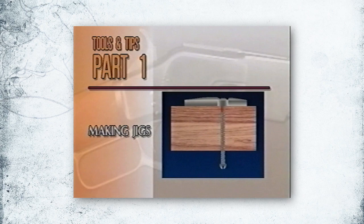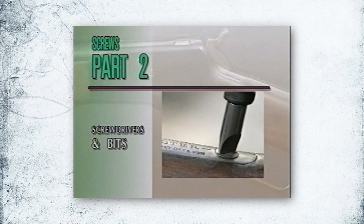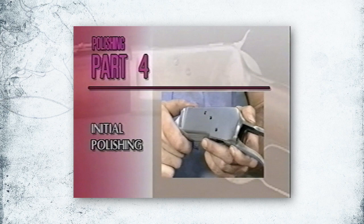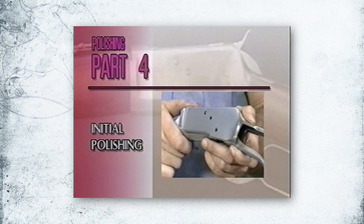In part one of this video, you'll see an overview of tools and tips to help you get started. Part two looks at screwdrivers and screws, from bits to head repair. Part three is a basic overview of disassembly with some helpful tips. Part four, polishing, shows polishing basics, tips, and techniques for a variety of barrel and action styles. And packing your firearm for shipping is covered in part five.